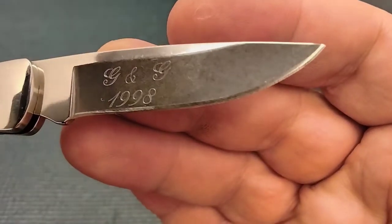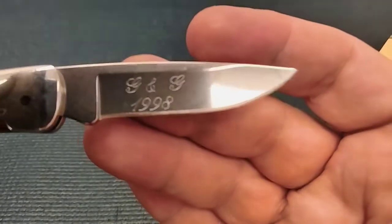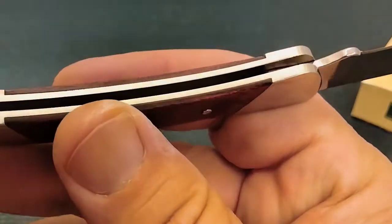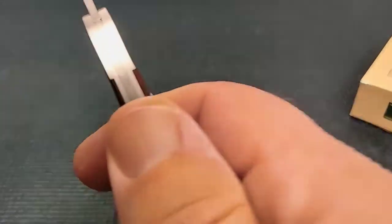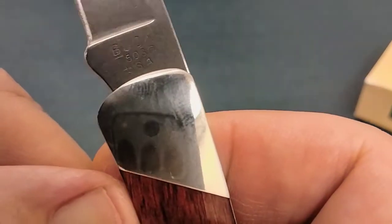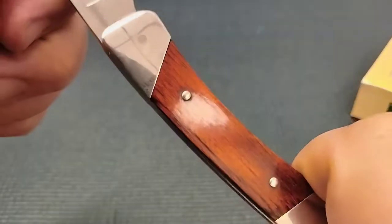Good idea, guys — engrave a knife for your friends with the year they got married, so you can always remember how long it's been. There's not a whole lot to show off on a Buck knife; we've all seen them before. And it is very nice. Of course, it's made in the USA.